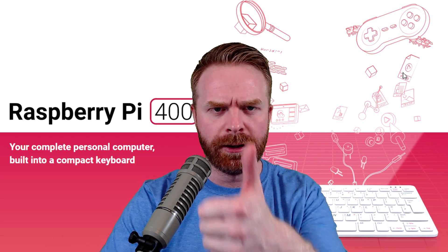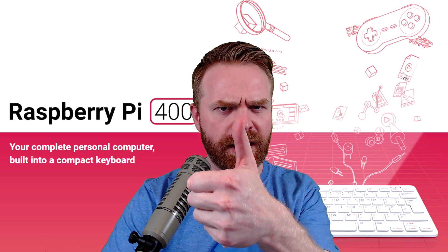If you like this video, leave a like. If you didn't like this video, leave a like. Hit that subscribe button, check out my other videos. Thank you everyone, take care.